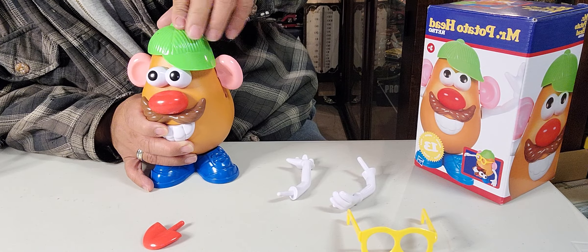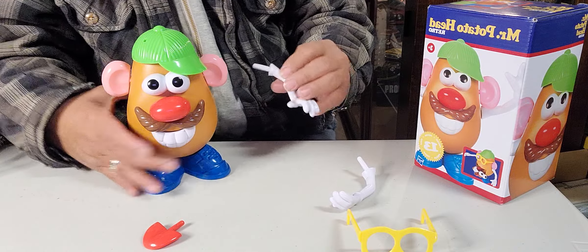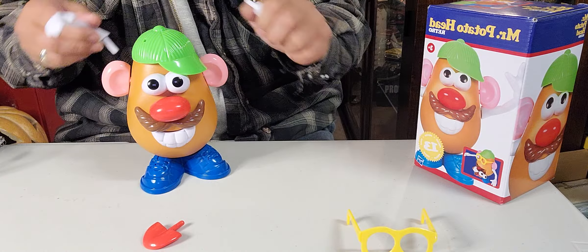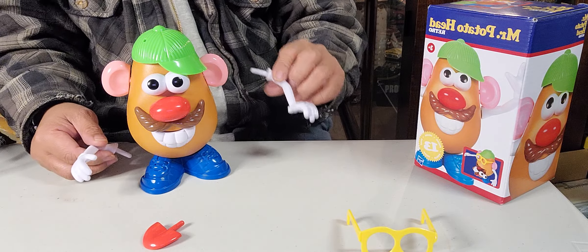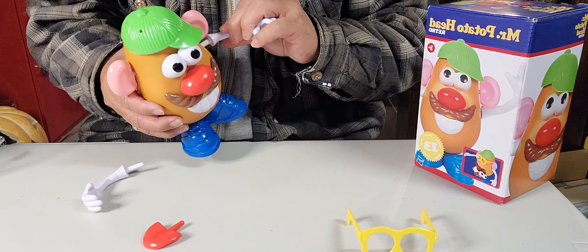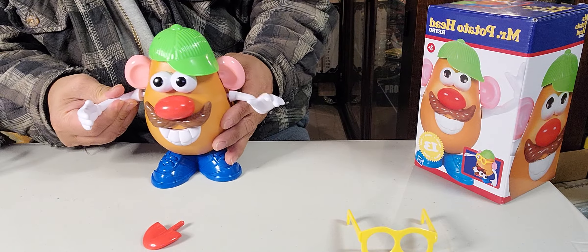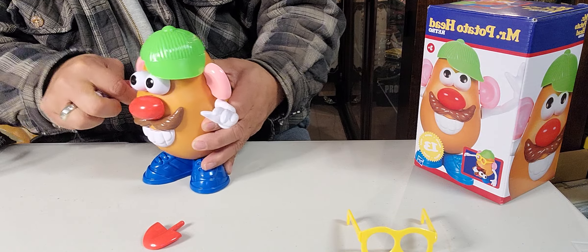We're gonna put his ears on, like this — second ear like that. And let me put the hat on. It's a little to the side, but there you go. Now let's put the hands on — make sure I get the left and the right. I guess it doesn't matter. There you go!